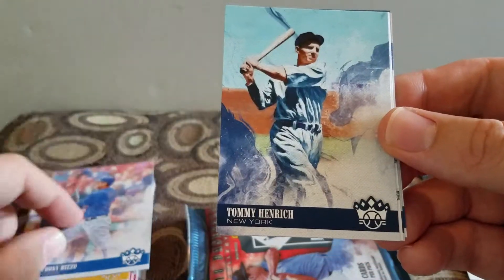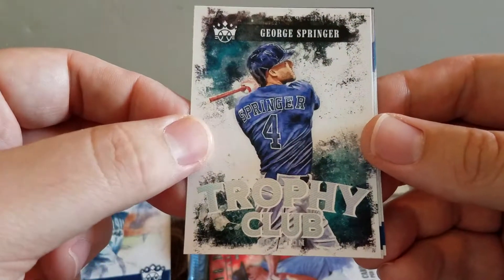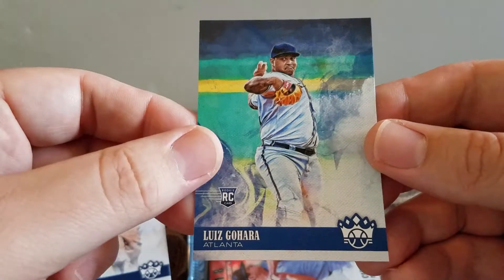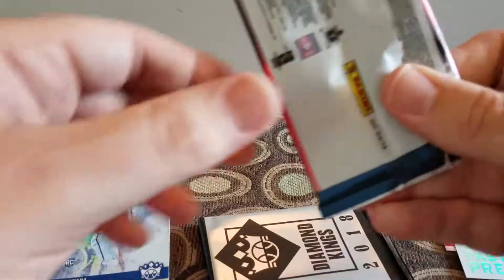Anthony Rizzo, Tommy Henrich, got a Trophy Club George Springer, Sam Crawford, and a Luis Aparicio - I guess that's how you say that.